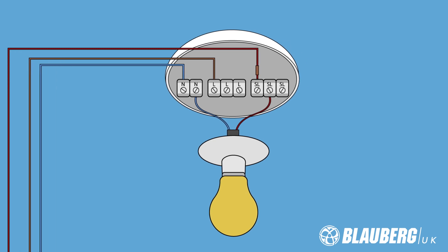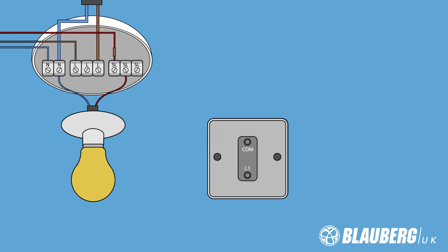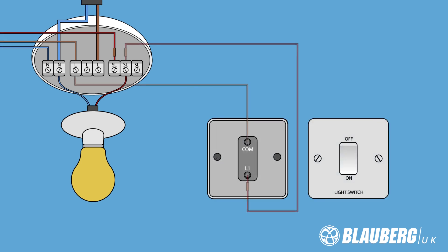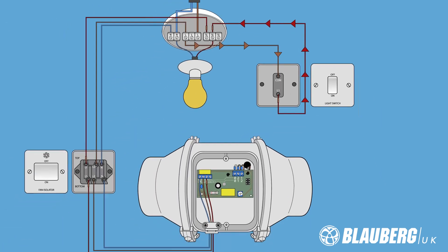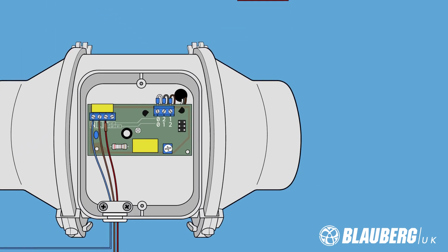N is neutral, L again permanent live, and SL for switch live. When wired this way, the light switch or pull cord used to normally just operate the light will also operate the fan as well. When you switch the light on, the fan will come on. When you switch the light off, the fan will run on on its run-on timer, which is why we have the permanent live connection.